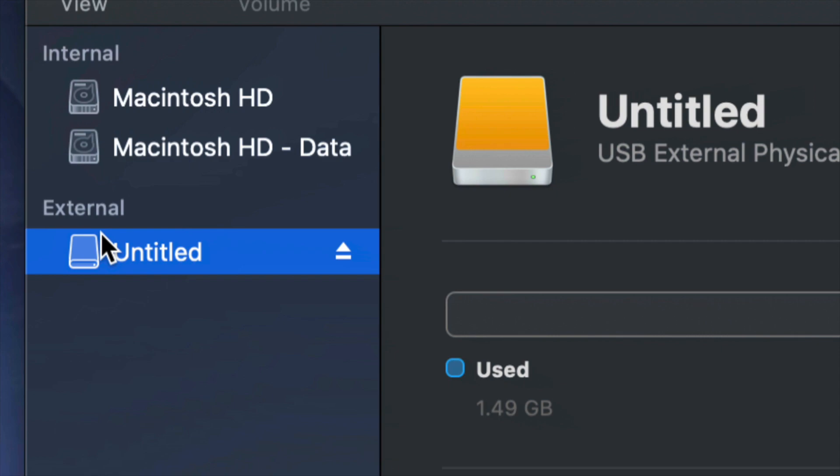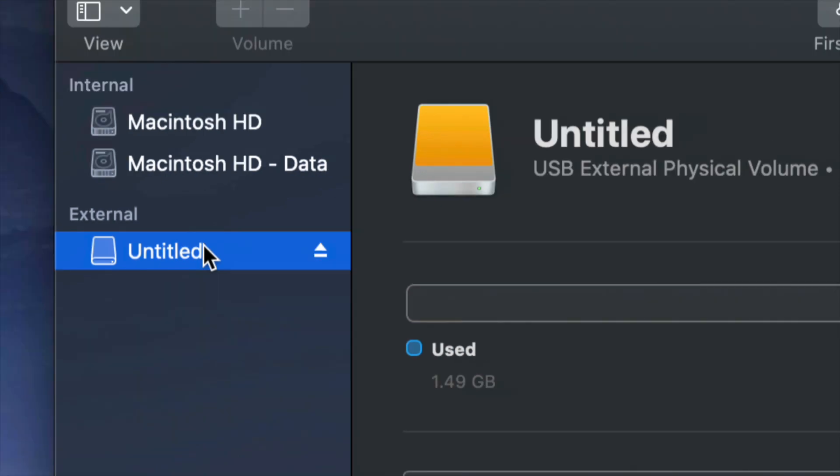Before we get started, it doesn't really matter what brand you have — Seagate, WD, they're just brands. What they usually have inside are programs built into the external hard drive, and those are usually not good — they create problems down the road. That's why I always suggest just formatting, which means deleting everything from the external hard drive.